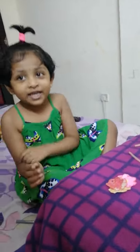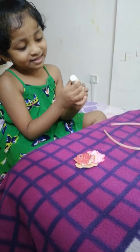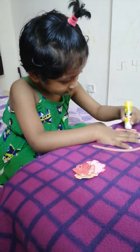Ok, let's get started making. First we need glue. It's so hard. Now we need glue — here.